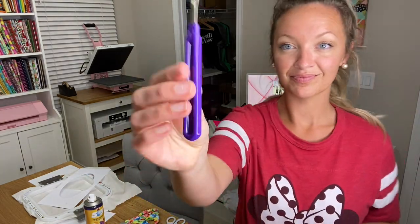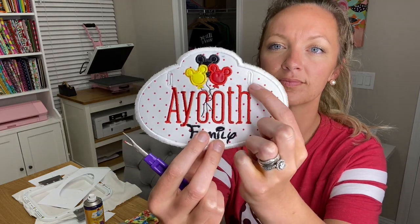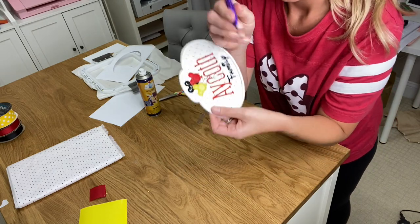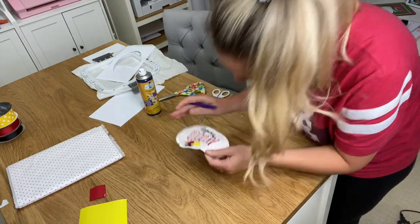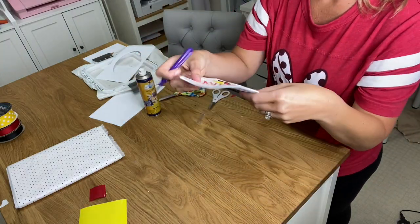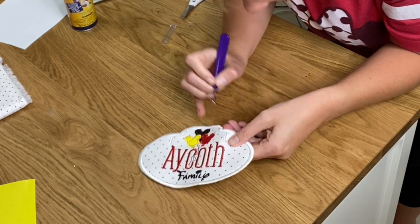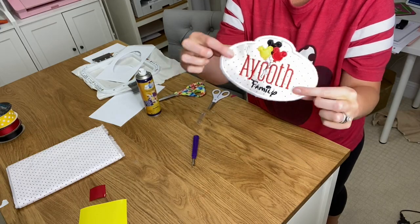I'm trimming up some of the front threads and taking away the little plasticky parts of the vinyl. Next I'm taking the seam ripper and I'm going to gently open that buttonhole — it's super easy to do, but you have to have a gentle hand. You don't want to just slide your seam ripper through everything. I'm just going to go ahead and do the other side, gently opening that buttonhole with my seam ripper.